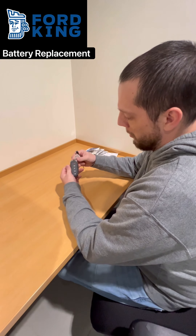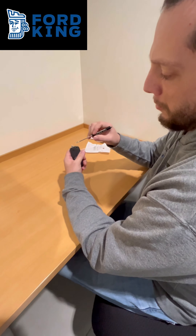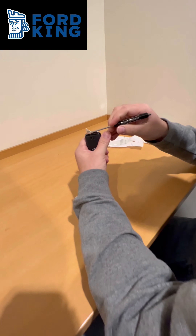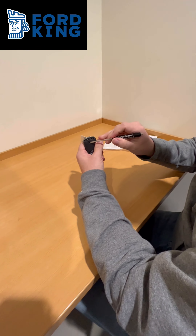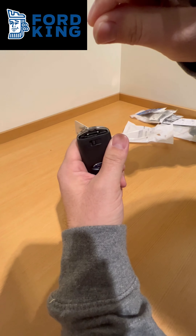This is replacing a key battery on this type of key. Generally you're going to have a key right in this position here. It should be just a standard blade key that you can push this tab over and slide the key out.